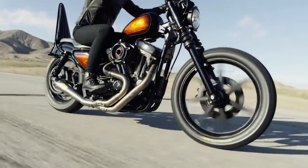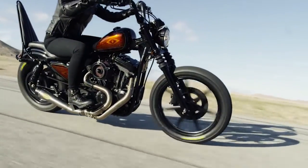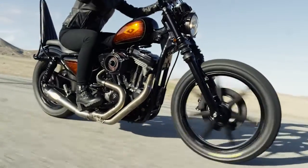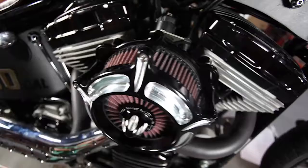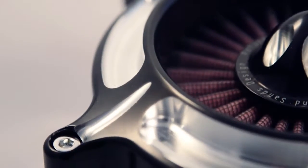The best thing about this air cleaner is it does increase the performance of your bike — it does increase the flow of air into your motor. More than anything, this part probably aesthetically really changes the look of your entire motor.